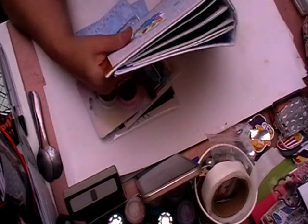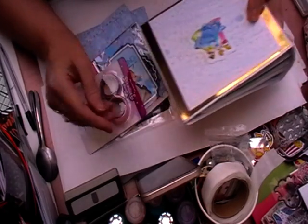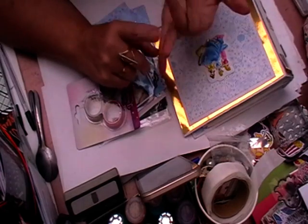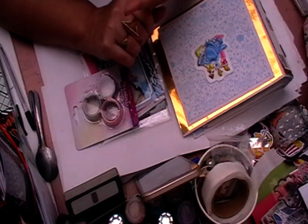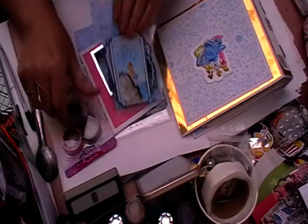The theme was anything Disney. We had to make one 3D item, one mini album, one pack of four embellishments, and some cards — five cards.